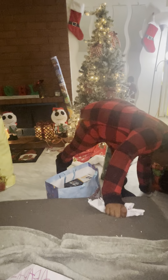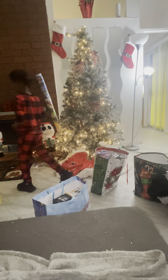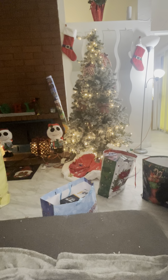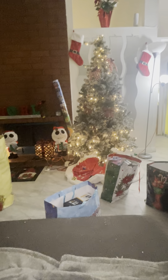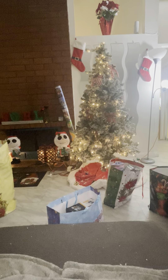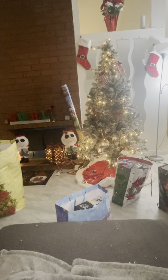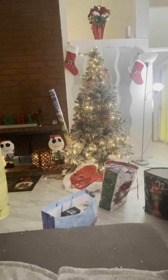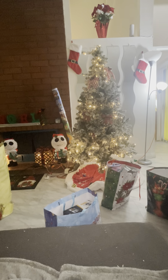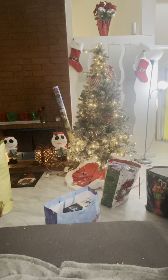I just want to show you guys a little bit of Christmas for my family. I hope everyone is having somewhat of a good Christmas. This is my first Christmas without my grandfather — rest in peace, Papa, rest in paradise. I love you, Merry Christmas to you, Papa. Make sure you guys like, subscribe, and leave some comments. Bye!